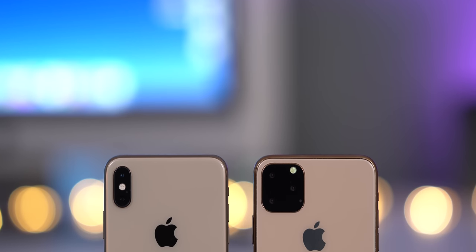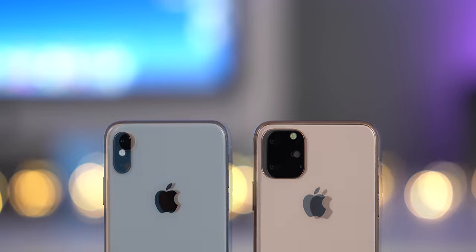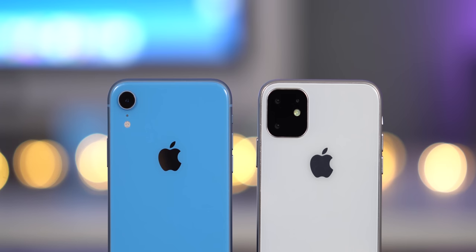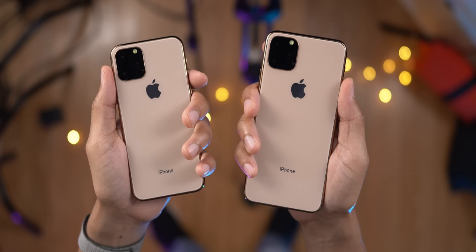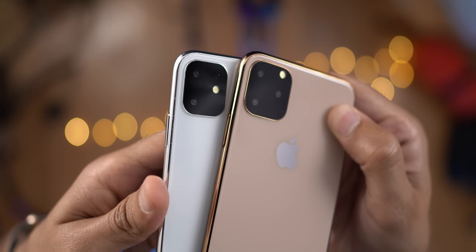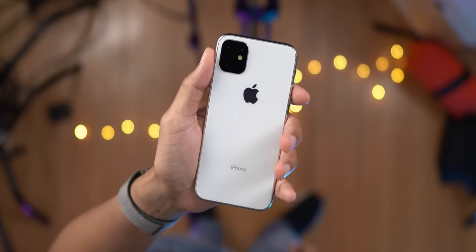I'm interested to know what you guys think. What do you think about these new camera modules? Do you like that square interface? Do you think it looks just too out there? Or, do you think it's a good thing to advance the camera technology on the next generation iPhone? Personally, I don't think it looks that bad in the hand. It does stand out, but I don't think it looks as bad as I would have imagined when I first saw the mock-ups several months back.